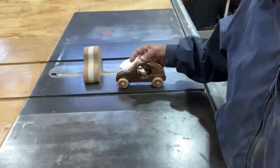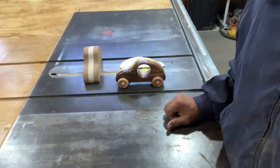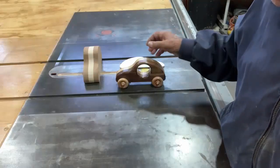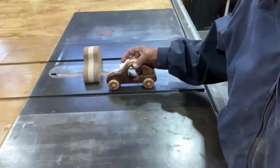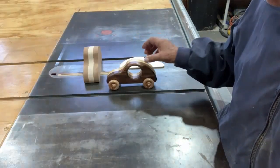We do have a member that has a really large shop and he spends every day making toys, and I usually go to his shop and help him out. I believe last month I made over 30 of these cars, so I thought I'd make one myself for my great-grandson, and this is one I made.